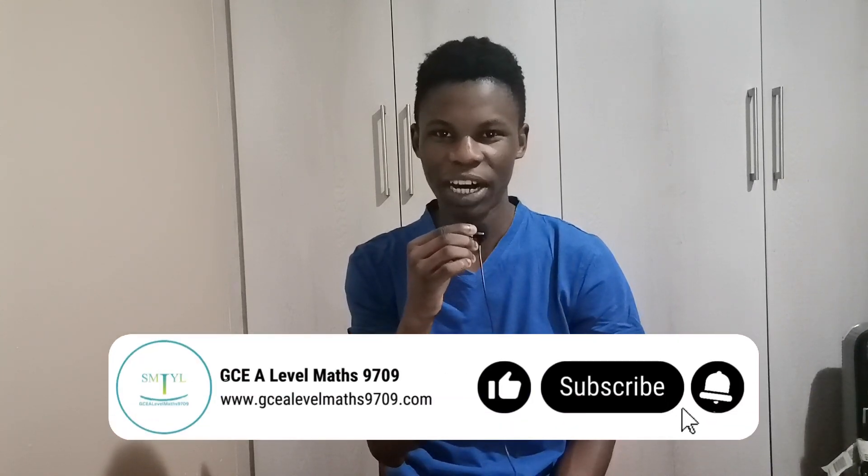This technique ensures that you don't lose marks from making silly arithmetic mistakes. That's all for this video. I wish you all the best in your exams. Good luck.